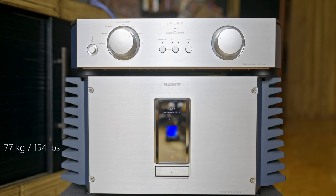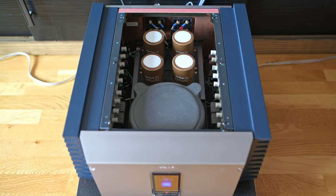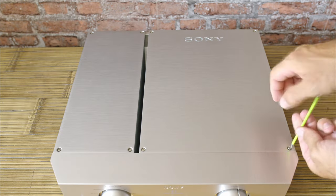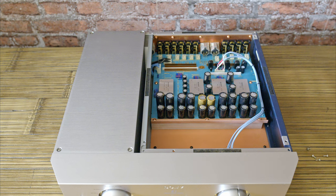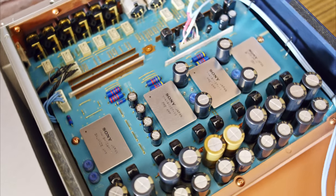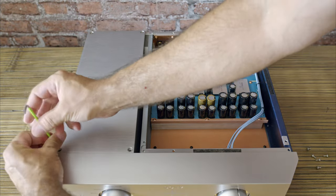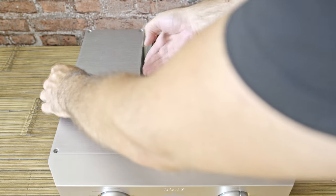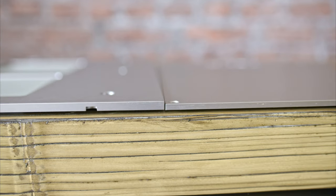Like the TAN-1, the TA-E1 is no feather — it weighs 21.5 kilos or 47.5 pounds. The TAN-1 is a paragon of build quality, and I didn't expect anything less from the TA-E1. Inside, Sony didn't use ordinary PCB for mounting components, but a metal substrate made of aluminium alloy, which is an excellent thermoconductor — you can think of it as a very effective and clever heatsink. The E1 is split into two parts: the preamp section and the power supply, to ensure the power supply won't interfere with the signal. Unlike the N1, the E1 doesn't need large heatsinks, and the chassis is a lot thinner.